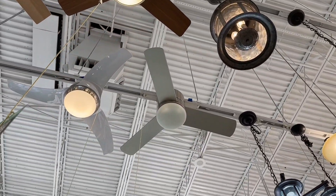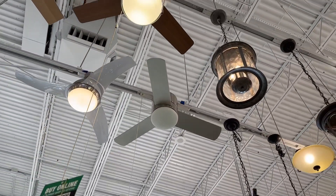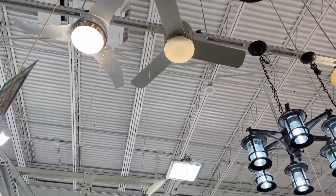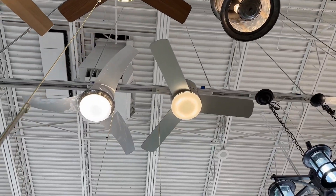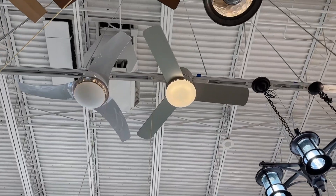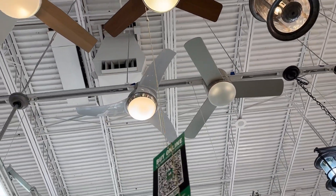That other one is just plain and boring. The light looks off on it, but it's on — there we go. Hey, that's cool with the way the camera does that, pretty interesting. That's a boring Hunter Hugger up there, just a basic three-blade fan.